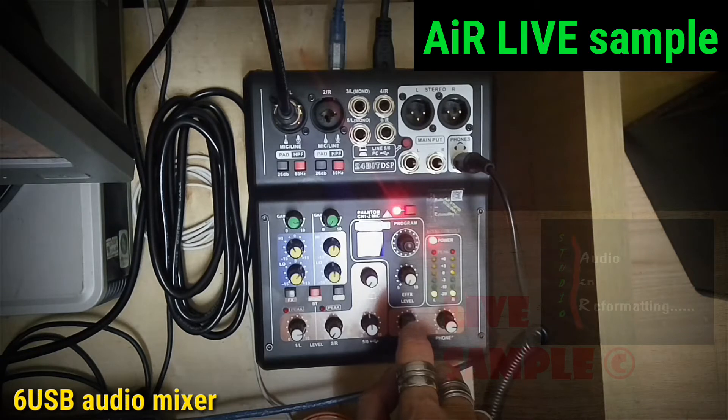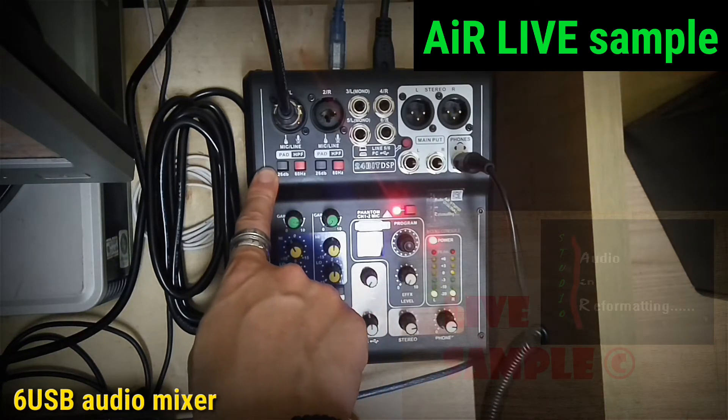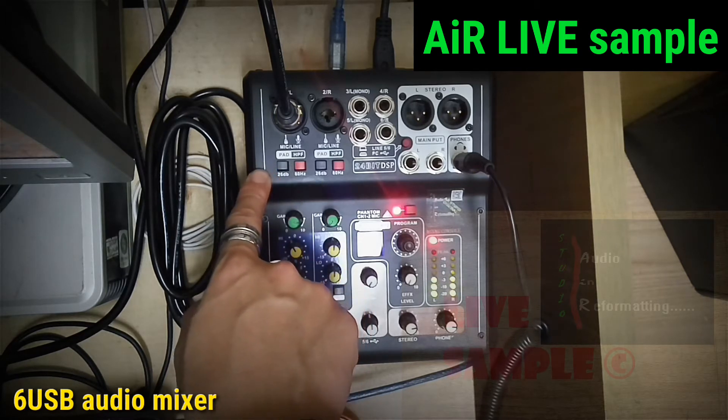On the left hand side is Pad. When it is activated, it will be reducing 26dB.